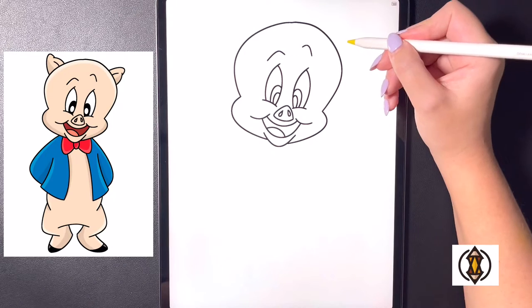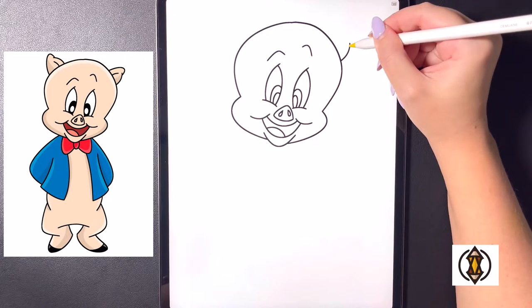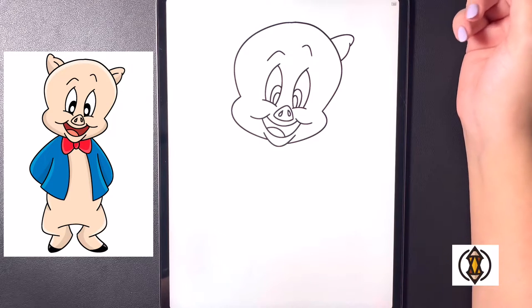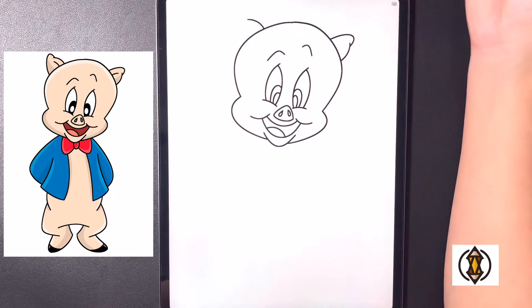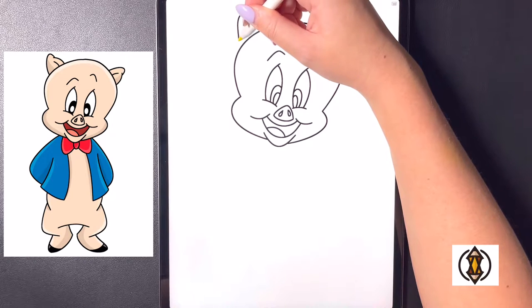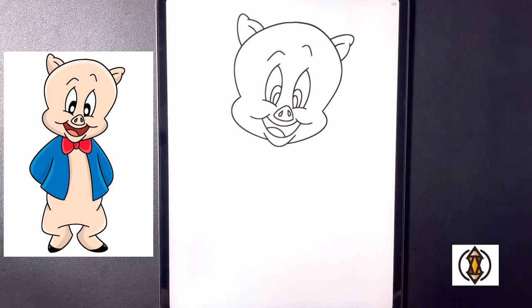Now let's draw in the ears. On the right hand side we're going to arch this line around and in towards the bottom, and then coming up above that line we're going to curve this up towards the top, arching that around and in on the left. Now coming over towards our left ear we'll replicate this, curving this line on the top and then around and in, and then coming up above that we're going to arch this up towards the top and then curving this back down. On the inside portion now we're just going to draw a small curved line that comes out on either side.